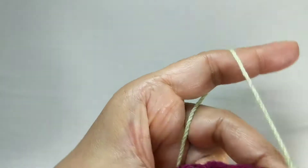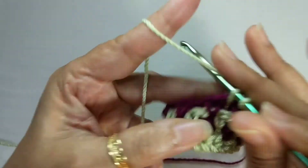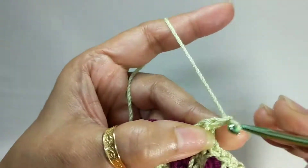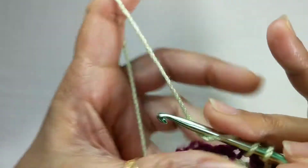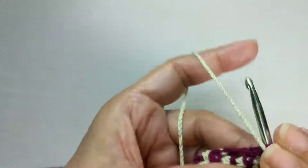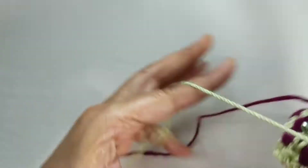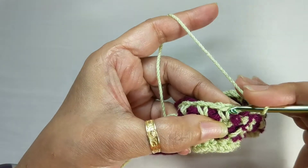Continue until you come to the last stitch. In that last stitch we will be joining with a slip stitch to the first single crochet. Now we've come to that last stitch — chain one, and you join with a slip stitch to that stitch.